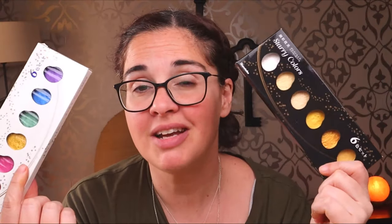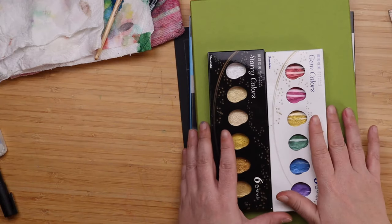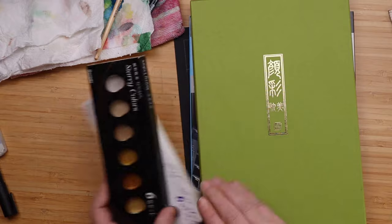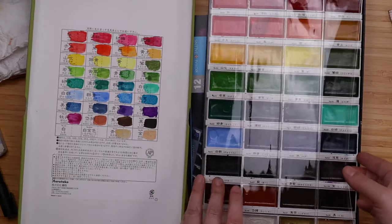They just pop right out of that page when you're using black watercolor paper, so that is what we'll be doing. I have a couple of sets of metallic watercolors right here and my black watercolor paper too. They are all Kuretake Gansai Tambi. I have these two sets, plus three pens that came with my 36 Gansai Tambi set.